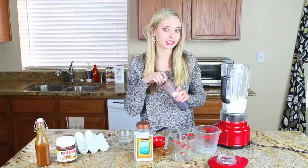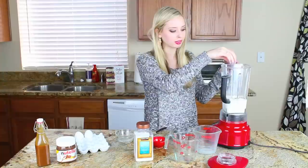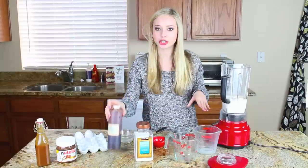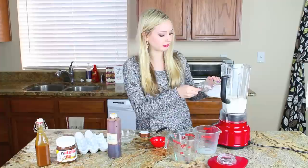I'm also adding vanilla since we're making sweet crepes. If you're making savory crepes, go ahead and omit the vanilla. If you are making savory crepes, you can add in fresh herbs, all sorts of things — extra salt, cheese — to amp up that savory flavor.